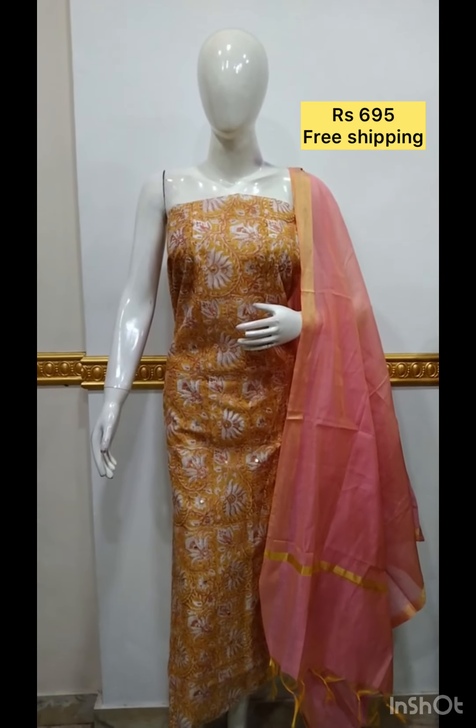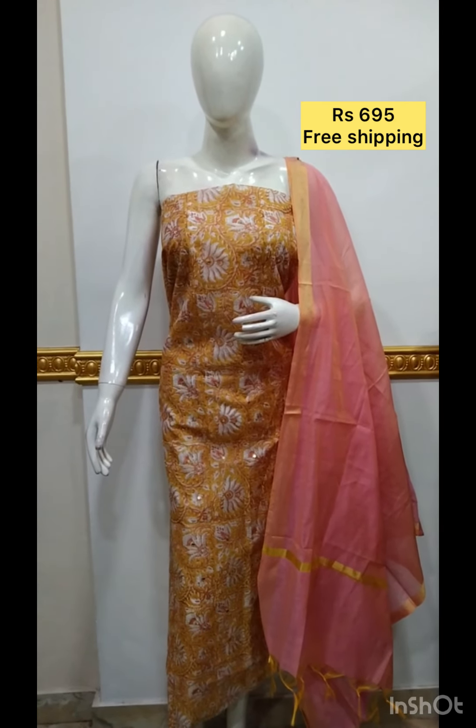This is silk blend fabric. This fabric is printed with foil mirror. The shawl is plain and the bottom shawl is the same color.